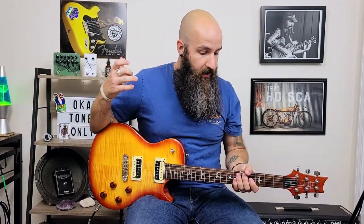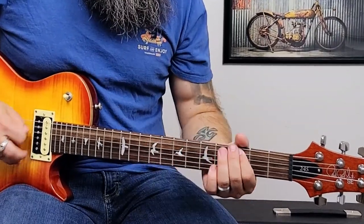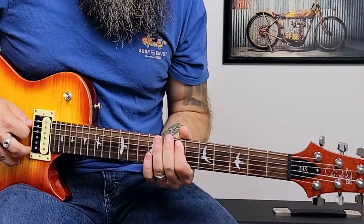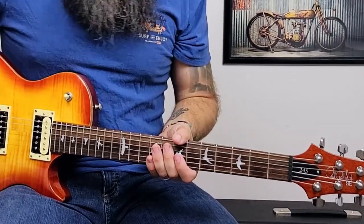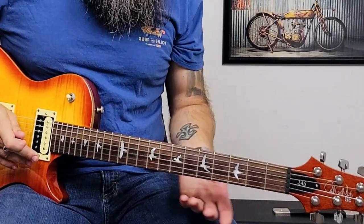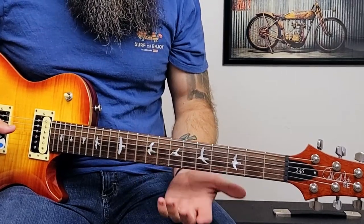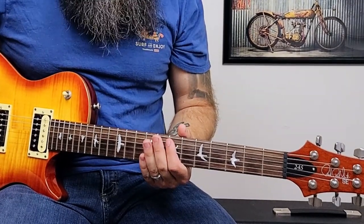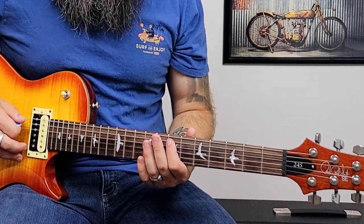Starting with the single string riffs first. An easy riff video wouldn't be complete without — you guessed it — the White Stripes. To play Seven Nation Army we literally only need the A string. To get started, we're going to take our index finger and put it on the seventh fret of the A string and pluck it twice.